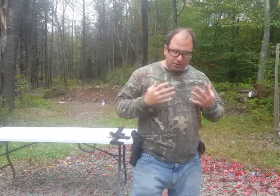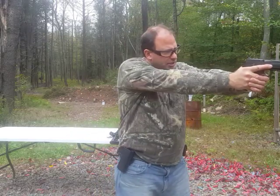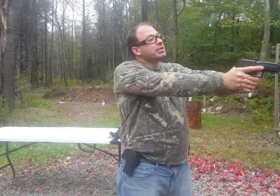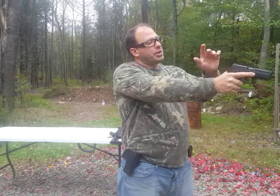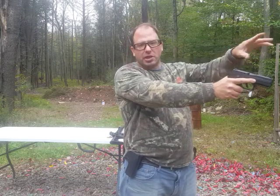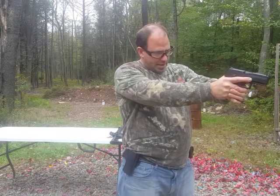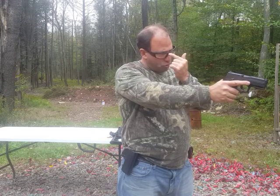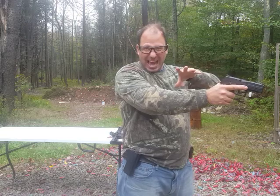For people who wear bifocals, they have a problem with using iron sights. When they present and look at the sights, they pretty much have to lift their head up so they're looking through the bottom portion — they can see the sights on the gun, but they can't see the target in the distance at all. If they put their head down to look over the top two-thirds, they can see the target in the distance pretty well, but they cannot see the sights at all — it's a complete blur.